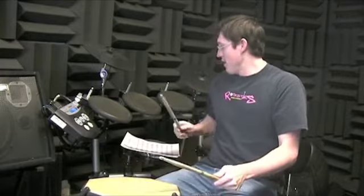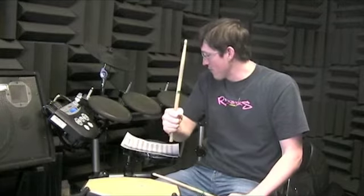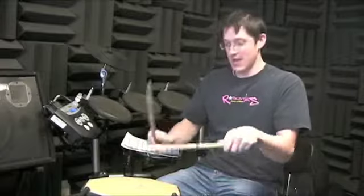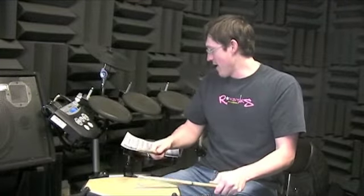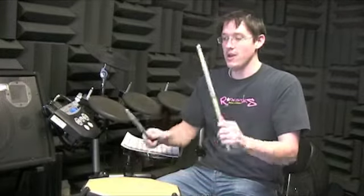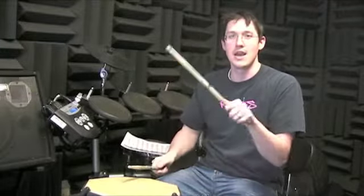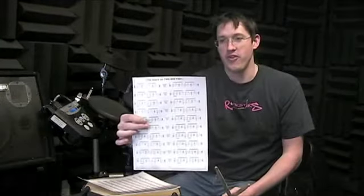And uh's. So remember that — for example, first line second measure: one e and, two e and, three e and, four e and. Second example, second line second measure: one e and, two e and, three e and, four e and. Cool, sticking system exercise done.